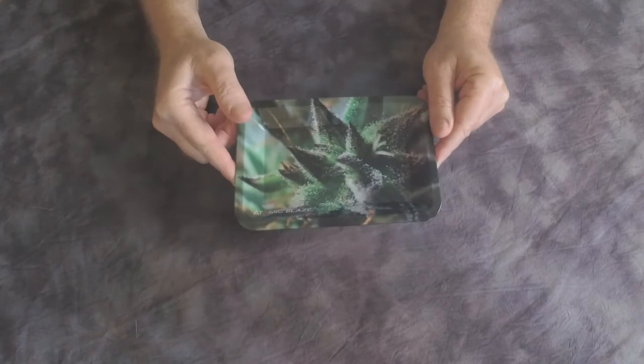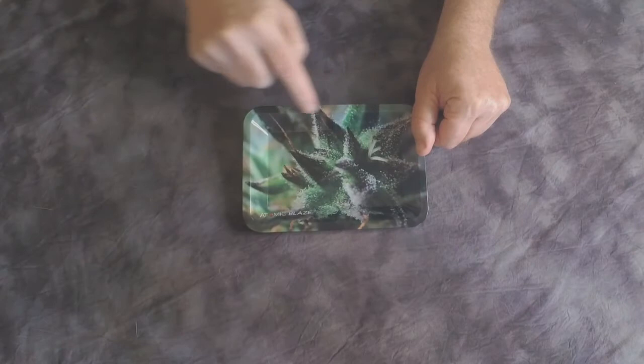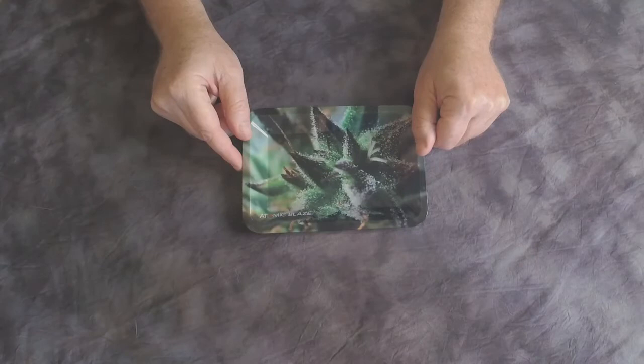You can see it's nice and smooth on this side, plus it has a quarter-inch rim around the edge in order to keep all of your product where it's supposed to be, right here in the center.